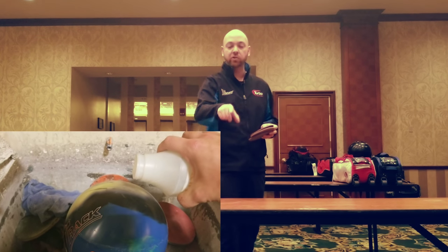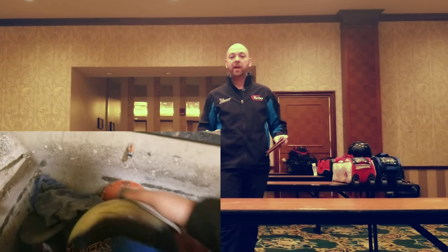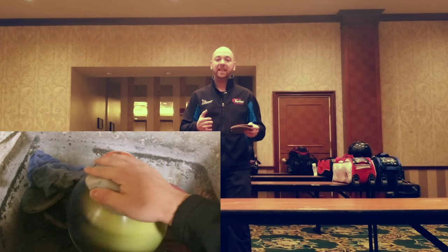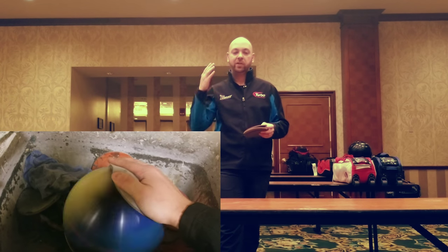The more surface you put on a bowling ball, the sooner the ball is going to see the friction and start to make its motion. That doesn't necessarily mean it's going to see it sooner and then continue to hook. A lot of the times we're putting big surface on big bowling balls to get it to use up all of its energy early to make the ball look like it's actually going straighter. So it hooks early and goes straighter down lane, which allows us to play straighter angles and get the ball going up the lane without having to worry about the energy being stored down lane and then boomeranging off the pattern to the left. The idea is to get the ball to use up its energy sooner so that way we can play straighter with the ball.